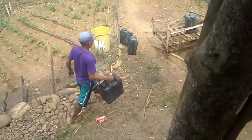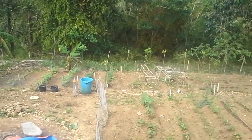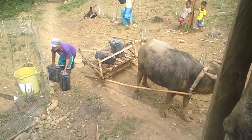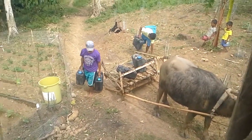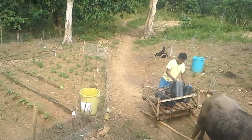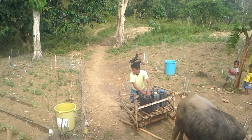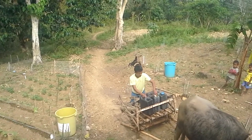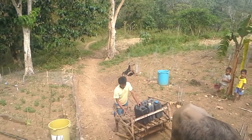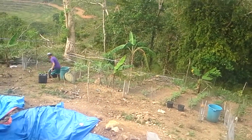Each one of these buckets holds half of a big drum — these must be 10-gallon buckets. We got four of them here at the garden. So we got enough for — wait, those are 20-gallon buckets? 20 times 4 is 80 gallons.